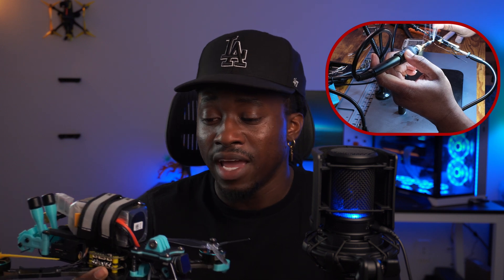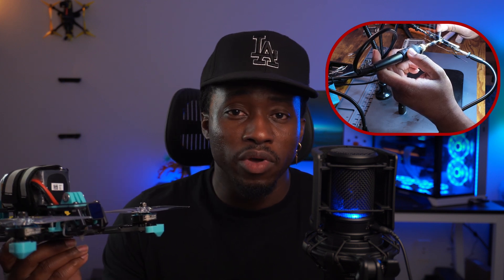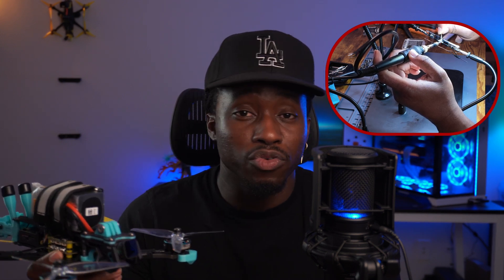Overall I think the build went pretty good. I didn't go into it wanting a theme of black, cyan, and yellow, but it's just how it turned out — and the colors surprisingly work really well together. The only thing left to do is PID tuning, which I've never done before, so that should be interesting. Once I get that done I'll go throw it into a tree or something. As for a flight test, I do not have the goggles on hand right now, but when I do I'll do a part 2 continuation of this video.